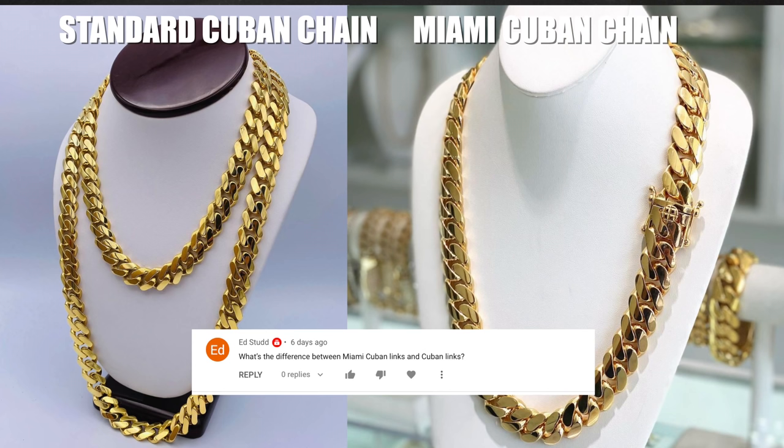A lot of you guys ask me: what is the difference between a standard Cuban chain and a Miami Cuban chain? The difference is regular Cuban chain links are thinner and have a gap between them, while Miami Cuban chains are thicker and the links are very tight.